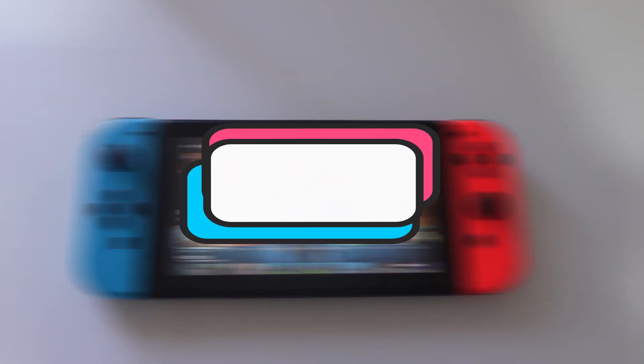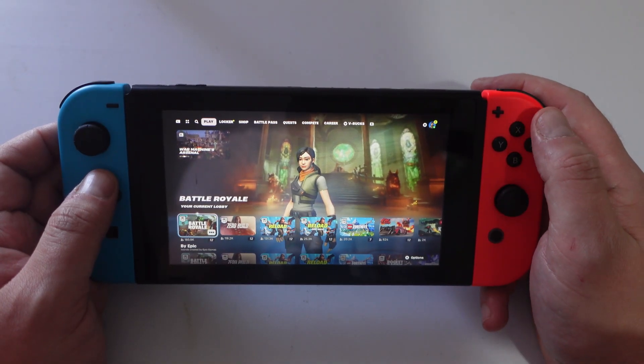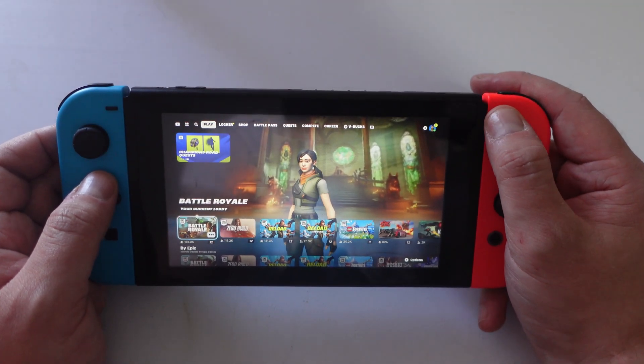In this video I will show you how to put aim assist on Nintendo Switch Fortnite. Here we are on Fortnite. The first thing you're going to want to do is go into your settings. You can do that by pressing the plus button on your Switch.